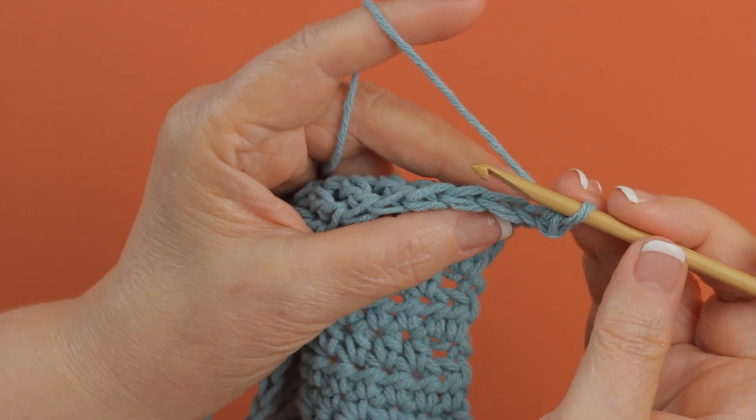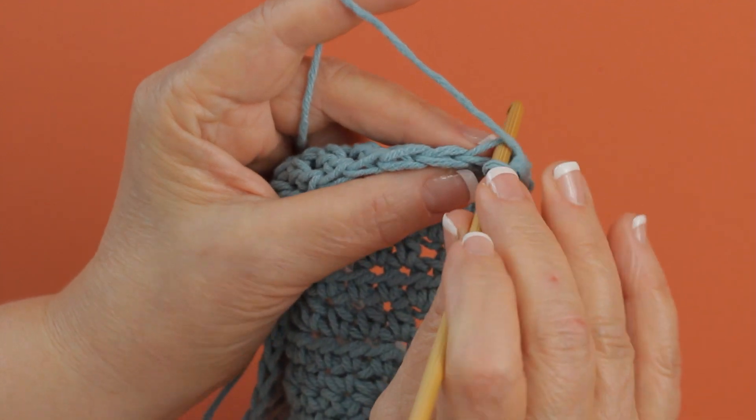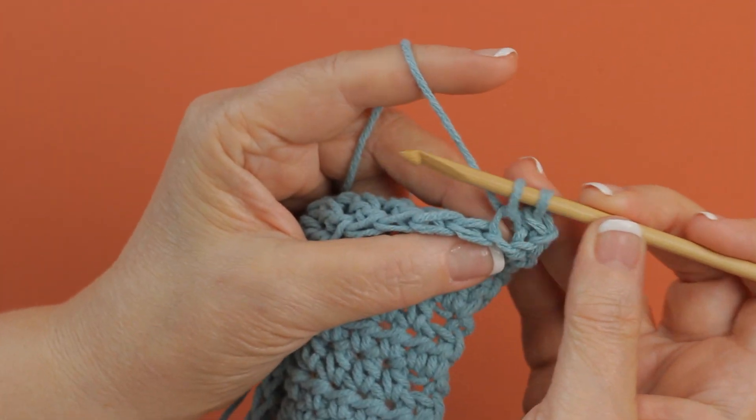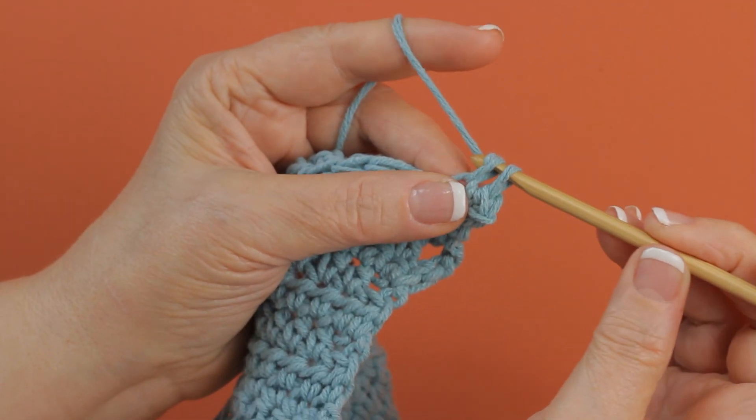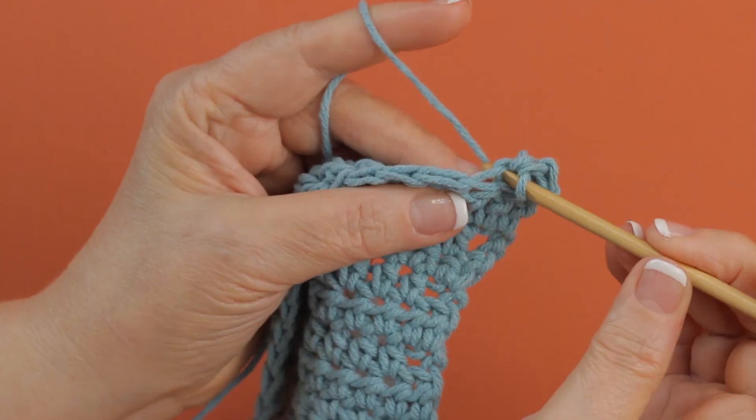So when you're told to work in the back loops only of a stitch, you go right into the back loop and work whatever stitch that you're instructed to do.